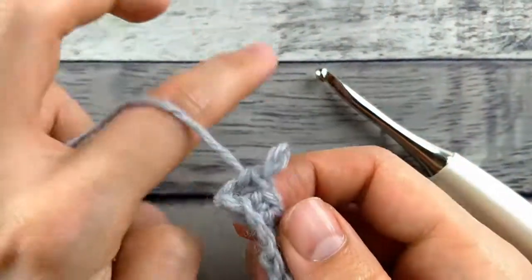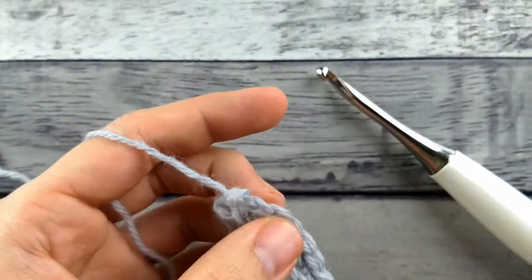Hi, welcome back to Kicking Crochet. In today's video I'm going to show you how to do a linked double crochet.